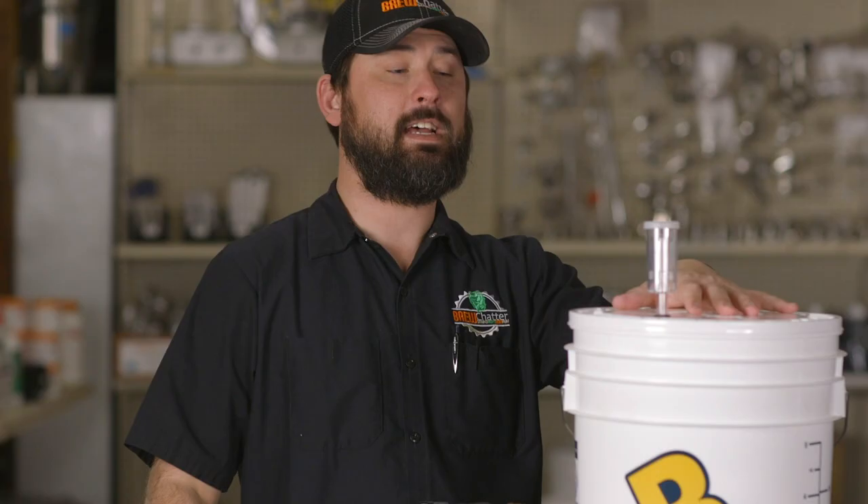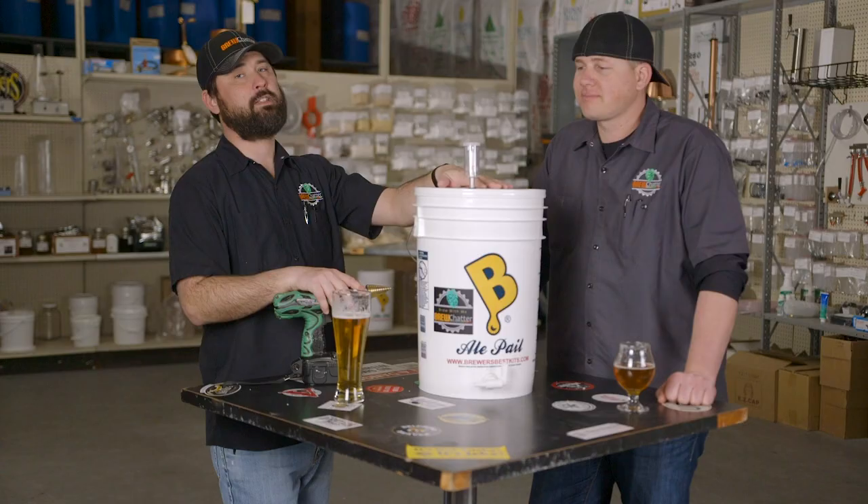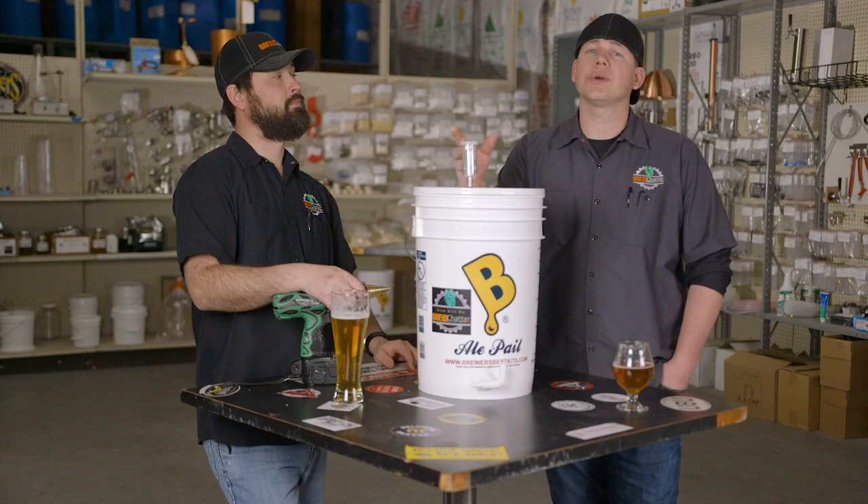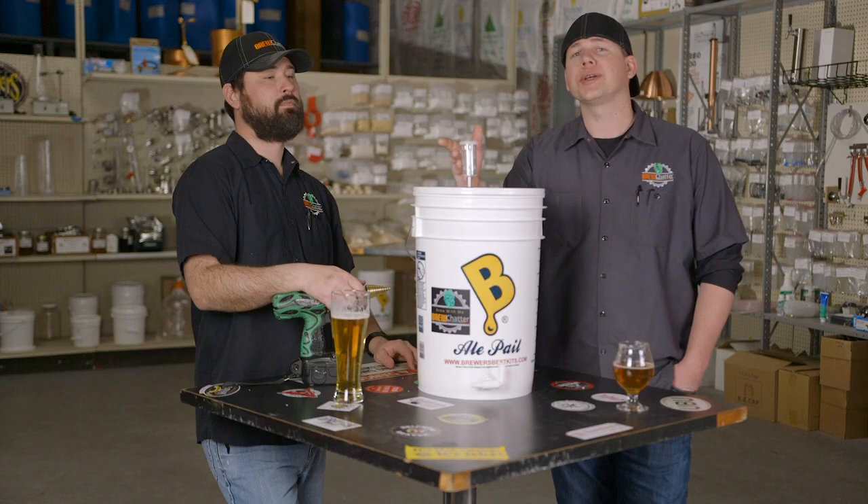It's as easy as that — just drill the two holes and you can set up a bottling bucket or a fermenter. You can find all of this at our website at brewchatter.com: the bucket, the spigot, the grommet, the airlock, everything. Orders over $59 ship free. Brew on!